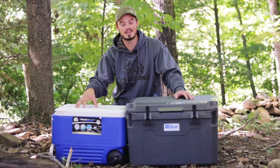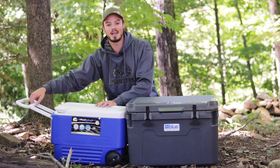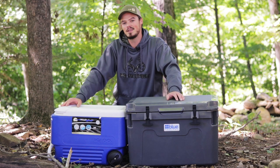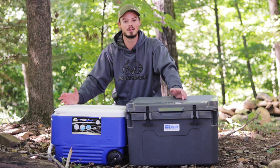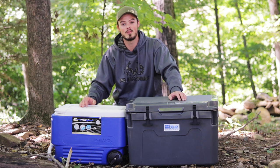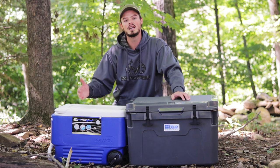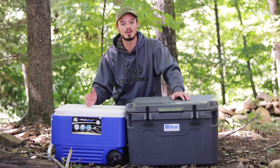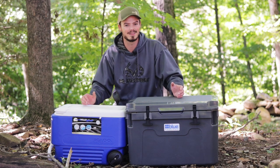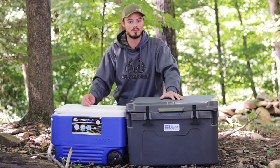We all have one or two of these type of coolers sitting around. This is a 38-quart Igloo cooler — it's got a nice flip top, a wheel, and a little carrying handle, which works really well if you're a dwarf. I'm six-four, so it doesn't do me a whole lot of good. It holds ice for maybe 24 to 36 hours and you have to drain it pretty frequently. It's great for fourth of July camping, picnics, visiting friends and family on an overnight or two-to-three-day camping trip. But in hot weather or left in the sun, you're talking 24 hours or less for a bag of ice.